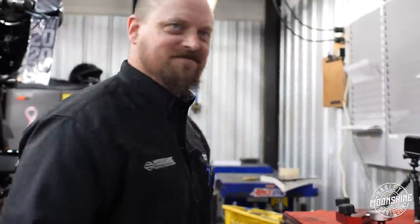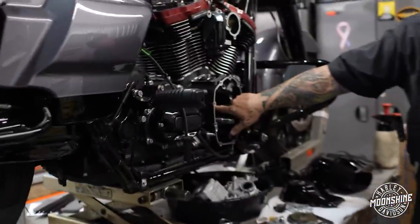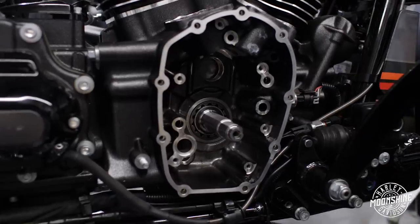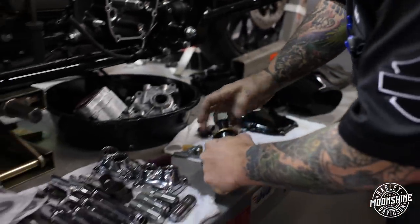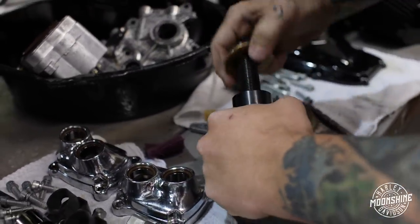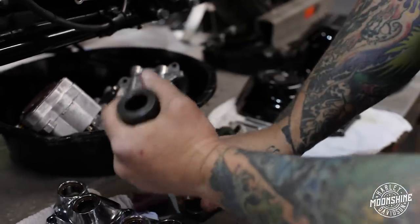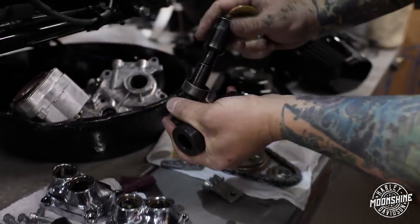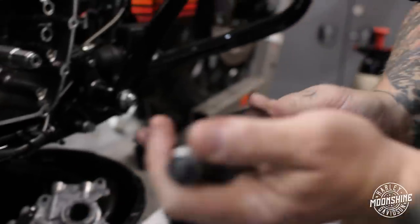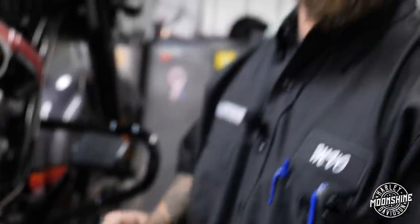Got it — look at that. Clean extraction, no bumps, no bruises, no blood. Straight out. Oh yeah, such a peaceful creature. Stock sucks.